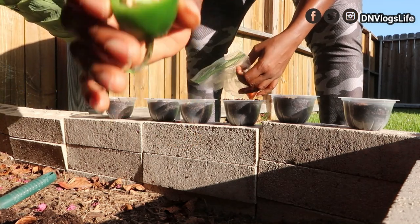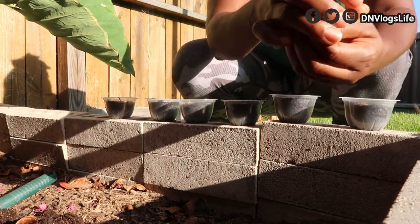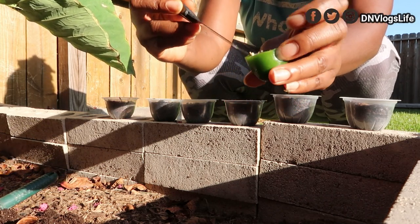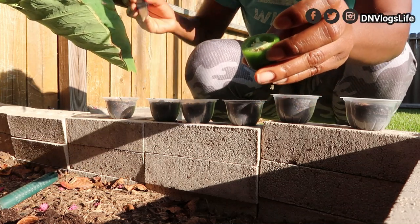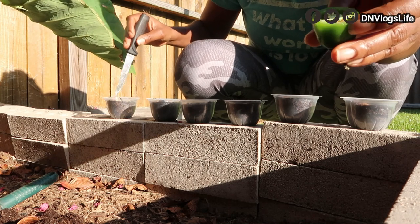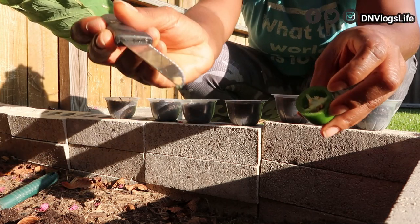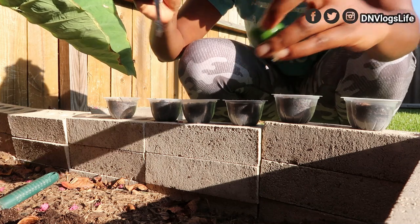So I'm going to take my jalapeno pepper. I saw this hack on Instagram — what they did was they just took one of the seeds of the pepper. I don't know if this will work but I'm going to do two. They just took a seed like this and they just shook it inside the ground, like that. They just shook it inside the ground like that and that was all they did. So let me repeat the process again.